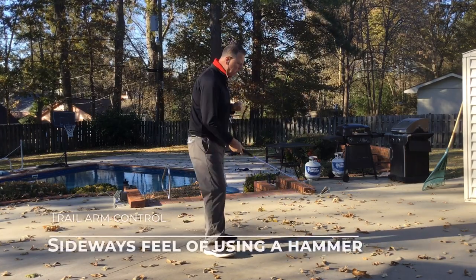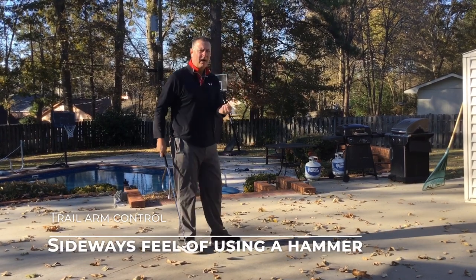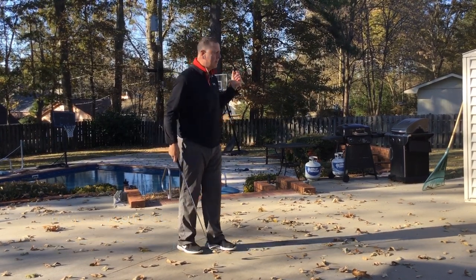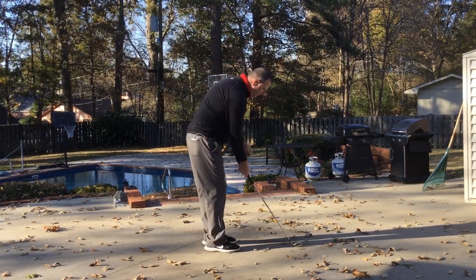So what does that feel like? A good way to practice this — and again, you can do this indoors. We've got a mild day down here in Mississippi, so I jumped outside. So get in your setup.